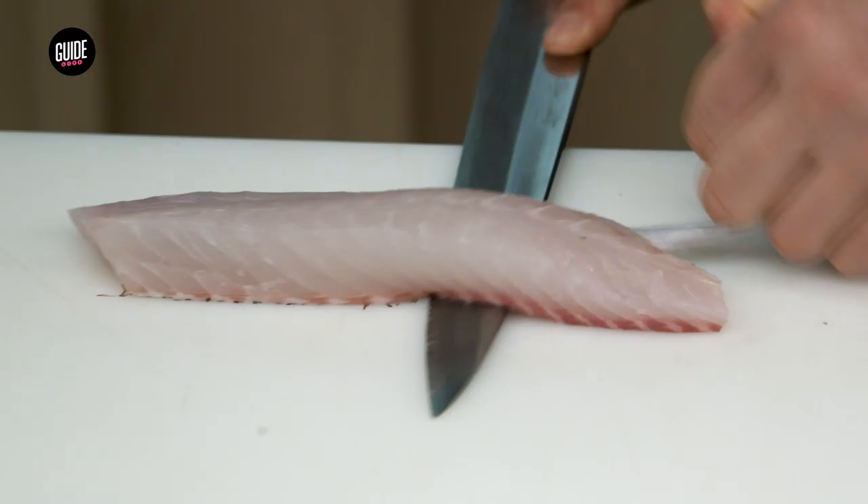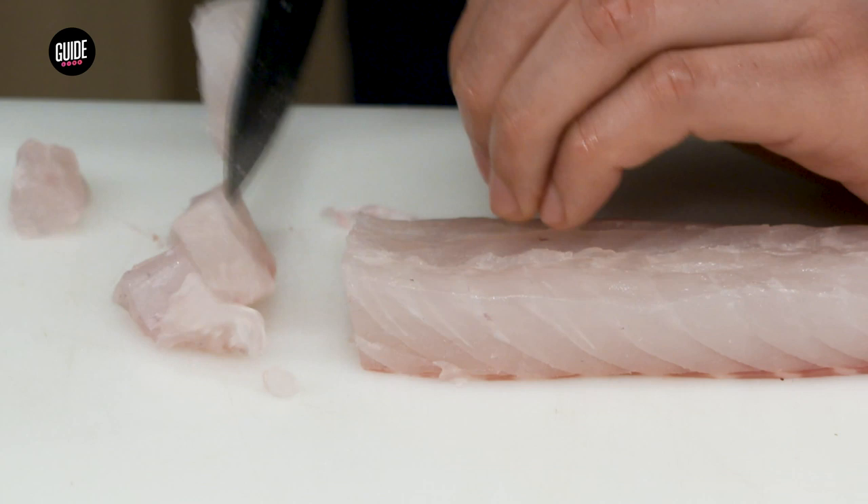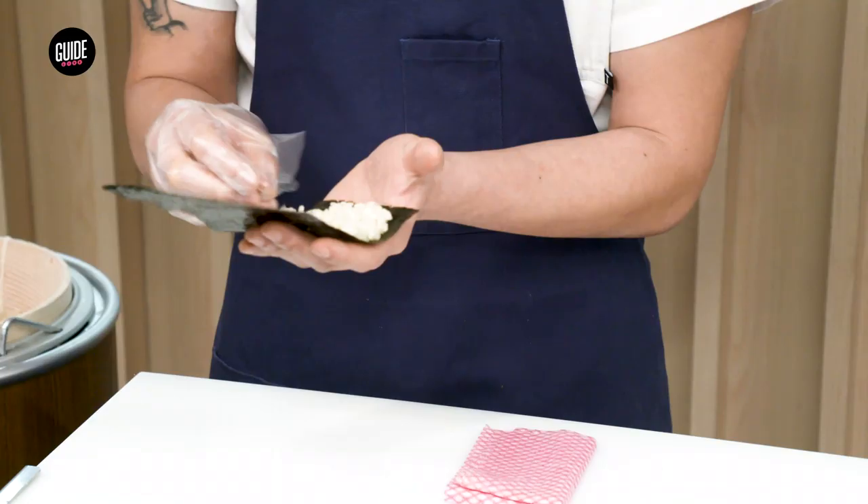I'm going to get the skin off the fish. And this fish in particular, we're going to dice it instead of the tartare form. And here I'm going to make a cylinder hand roll with the Japanese sea bream. We're going to put a little bit of the fish that I deconstructed inside the middle.